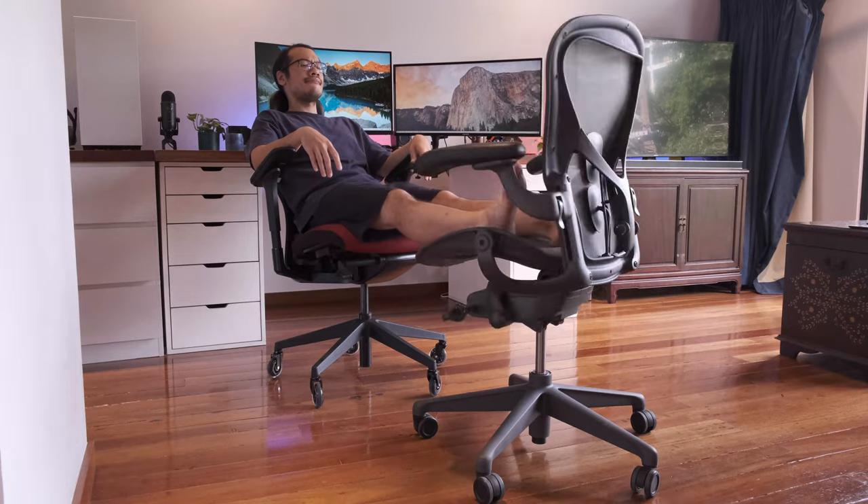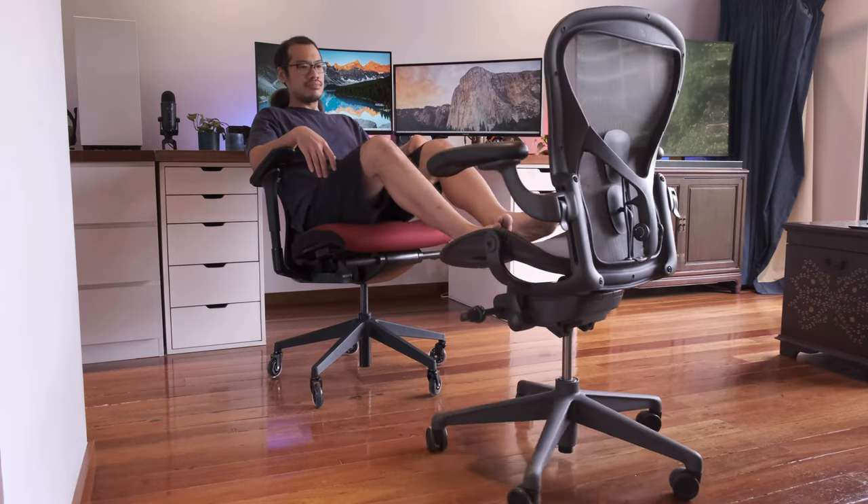I'm a little concerned about going back to my Aeron and fear it will need time to readjust there as well. In any case, the lumbar support is firm — something you should watch out for.